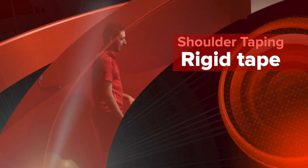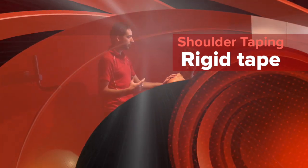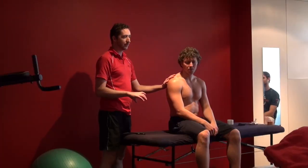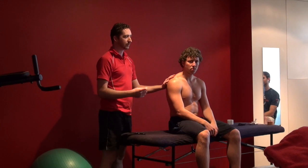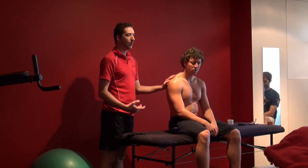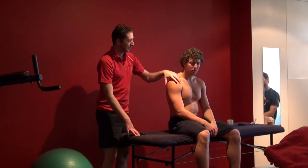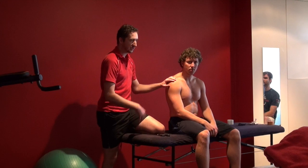Next we're going to do a shoulder strapping. These shoulder strappings are useful, and I'll show you two levels. I'll show you the basic level first, which is just good for a bit of achiness in the shoulder, and then we'll show you the restrictive level, which is really good for when you're getting into your contact sports.